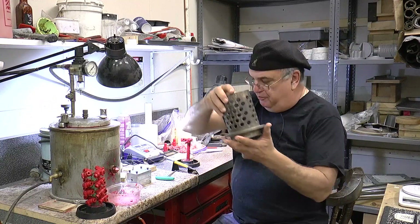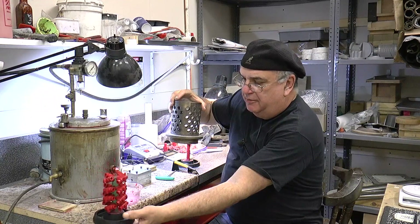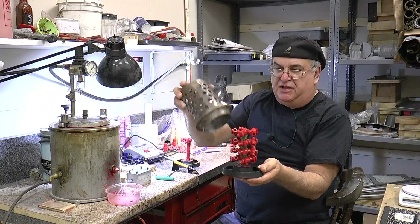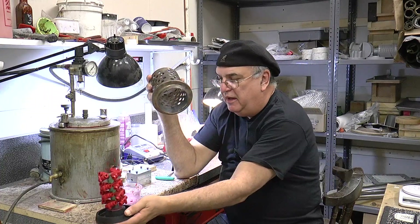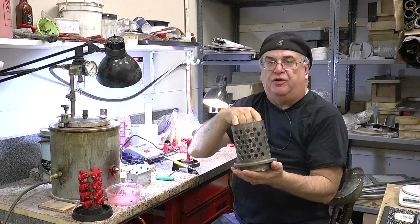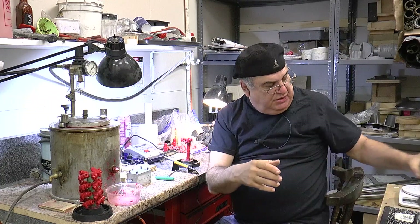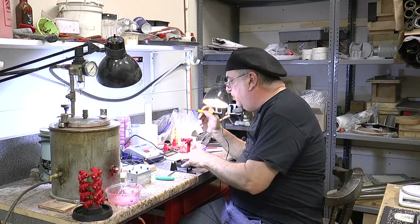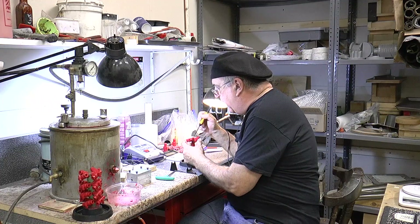When you put this in, you put it down carefully over the top of this, and then you insert that rubber thing on the end. That makes your mold, and then you pour your investment in here, which we're going to do next. That's basically how you tree up the wax.